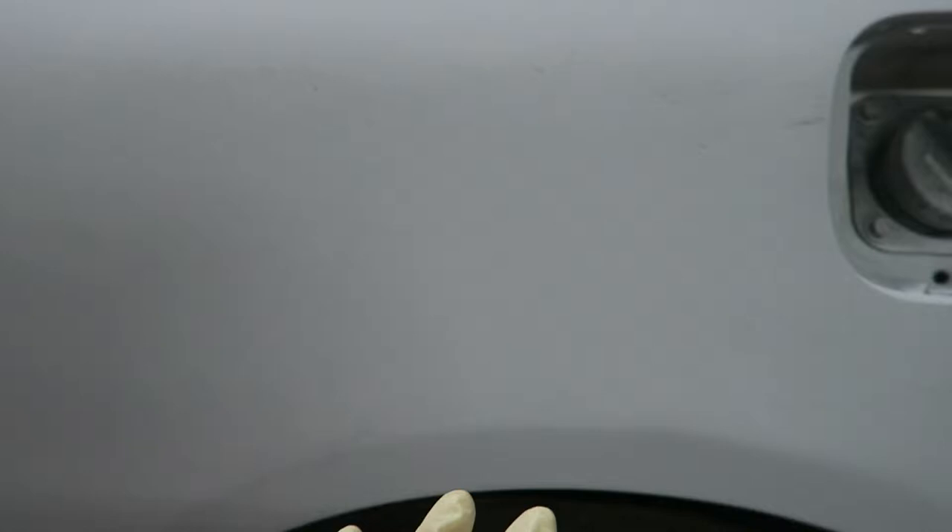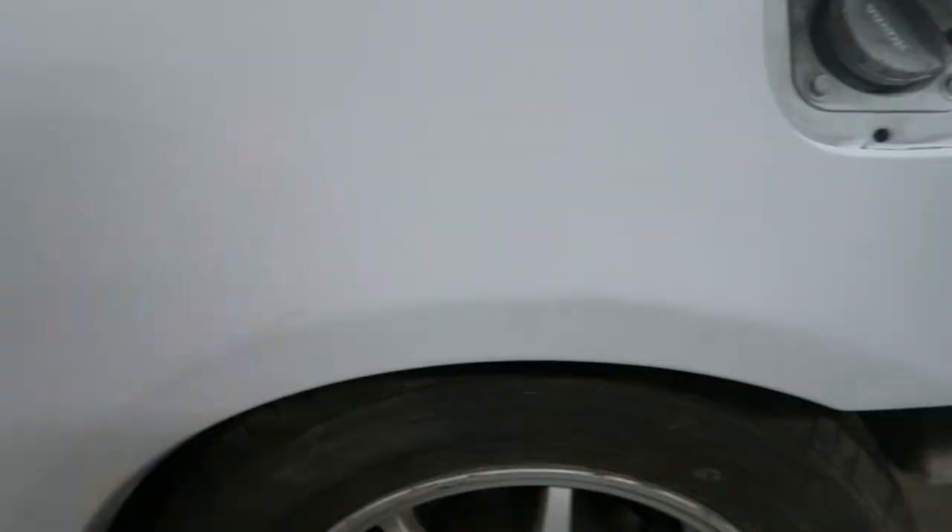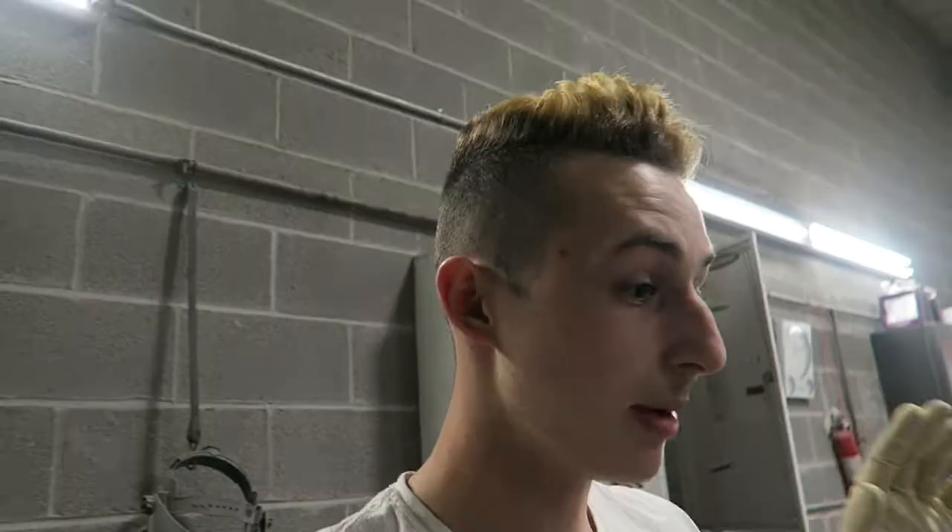It does stick out quite a bit because what we did is we basically treated the replacement patch quarter panel as an over fender. Instead of cutting it out and putting it exactly flush, we just took the quarter panel, cut a rough estimate of how it would sit, and then just set this on top. So it does sit out a little bit wider, which means in the future when we want to run a little bit more aggressive of a wheel, we can do that.